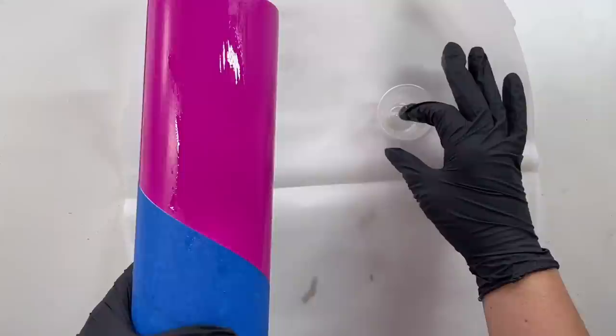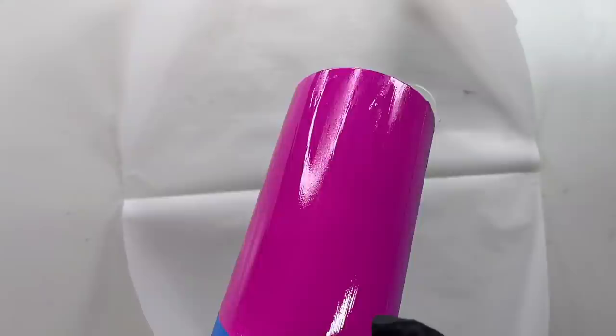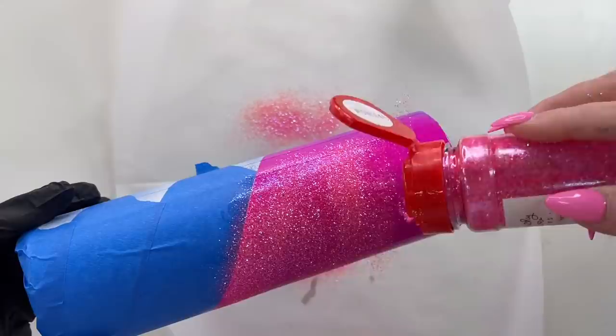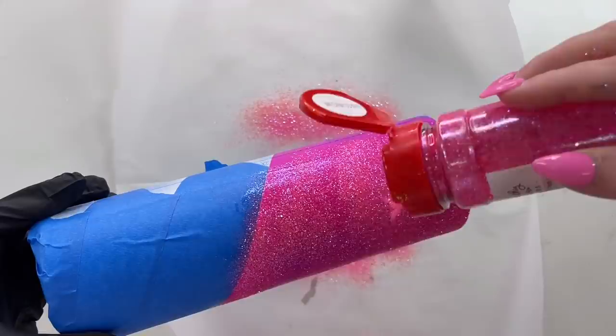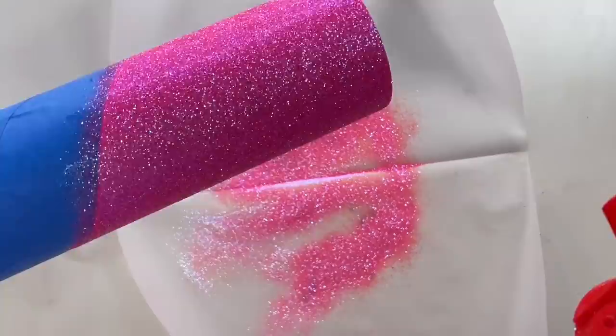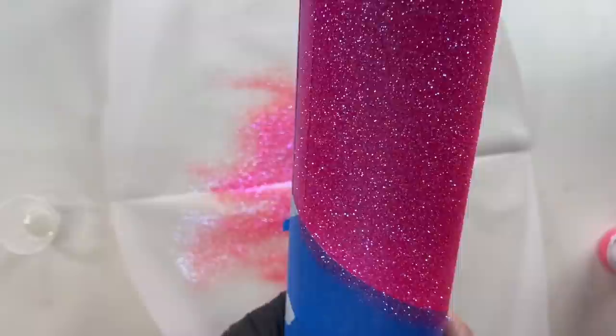Once this dried, I mixed up some epoxy — I'm using Alumalite's Amazing Quick Coat epoxy. This is a fast-setting epoxy, so I love to use it for applying glitter because it dries really quickly. I mixed 2.5 milliliters of each part and we're just going to apply it really lightly and evenly to this pink section. You're only going to need to dip your finger into the epoxy about one time and that should cover that whole section. Then we're just going to let it rip with Wednesdays from Peachy Olive Glitters — this is hands down my favorite hot pink glitter.